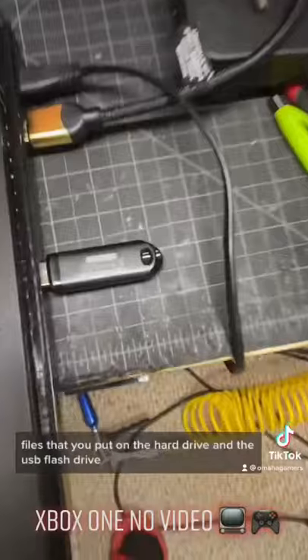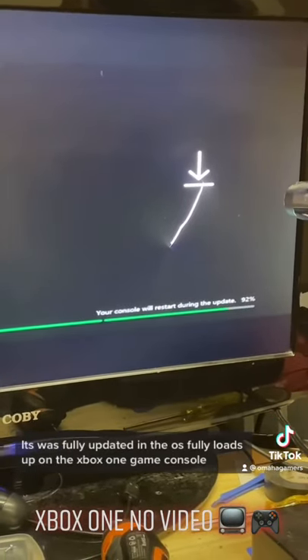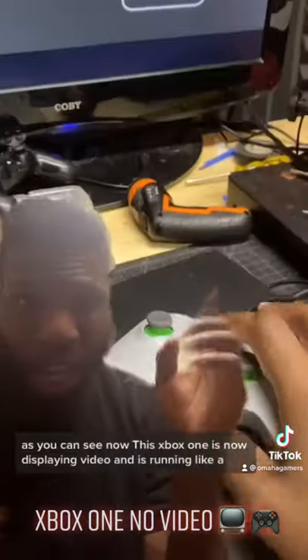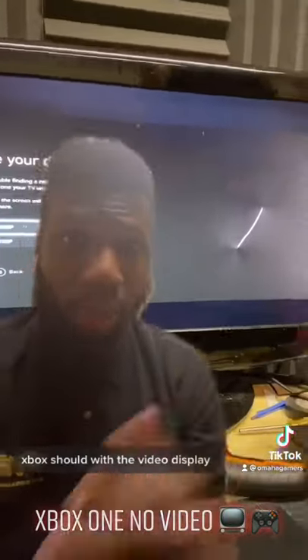After that, you run the update files that you put on the hard drive via a USB flash drive. It was fully updated and the OS fully loads up on the Xbox One. As you can see, the Xbox One is now displaying video and is running like an Xbox should.